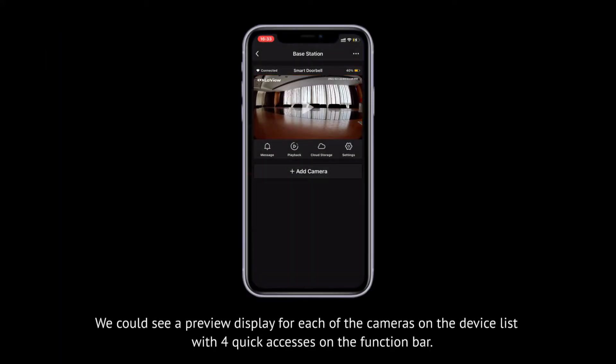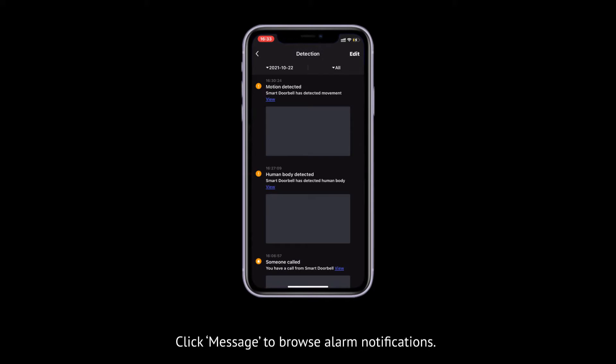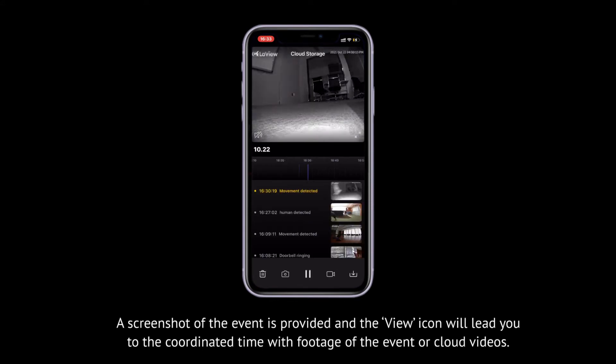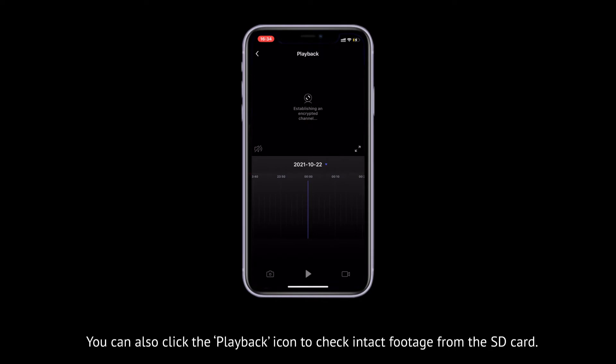We can see a preview display for each of the cameras on the device list, with four quick accesses on the function bar. Click Message to browse alarm notifications. A screenshot of the event is provided, and the View icon will lead you to the coordinated time with footage of the event or cloud videos. You can also click the playback icon to check intact footage from the SD card.